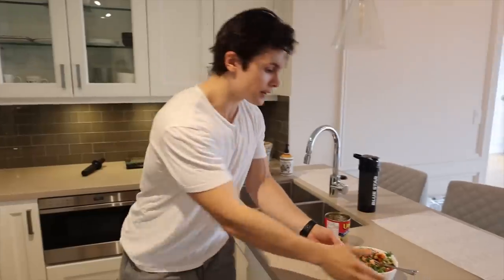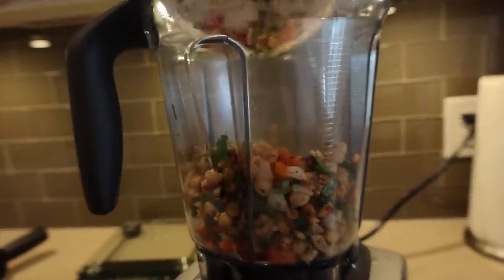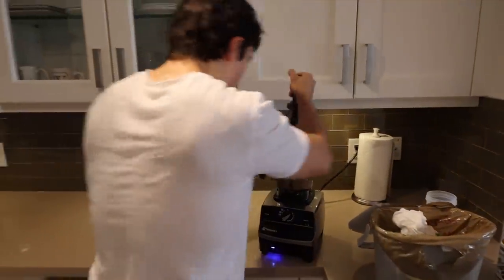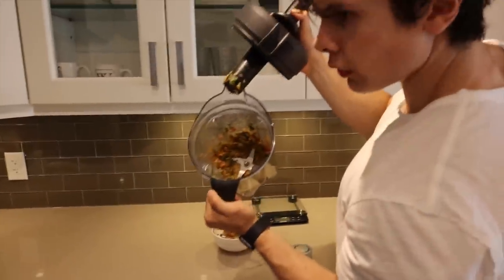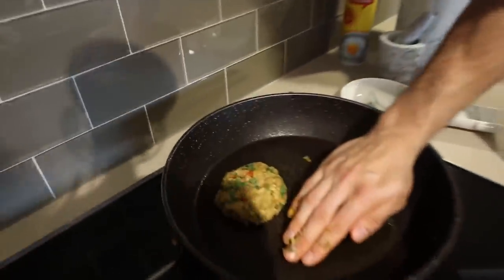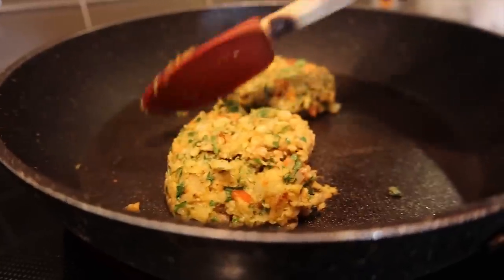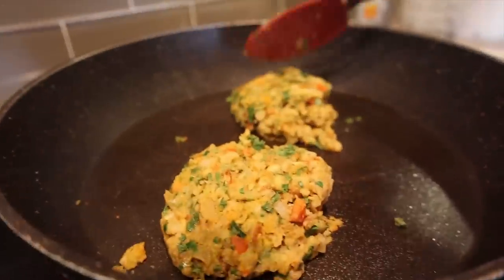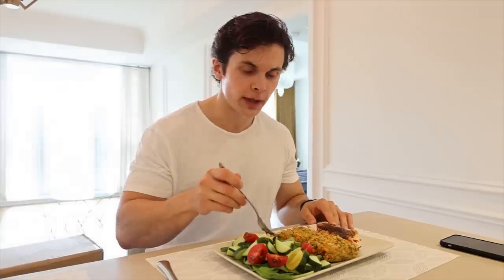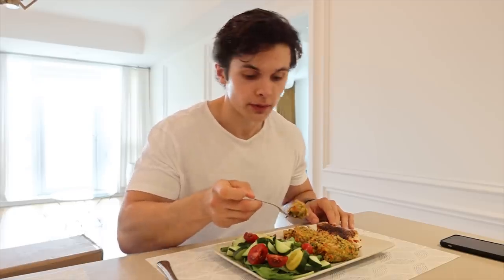Well, that certainly did not go as planned — resorting to plan B. These chickpea cakes didn't really turn into chickpea cakes; it's more like a chickpea scramble. But I'll eat anything referred to as a cake.